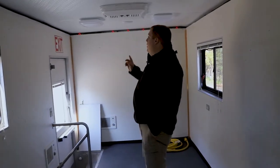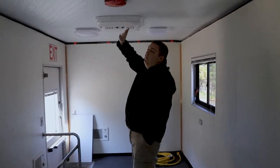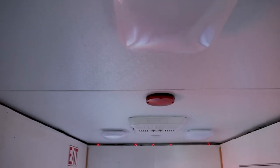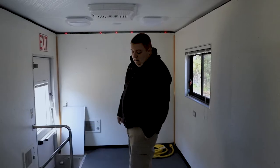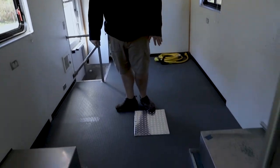Taking a look at the back, we tied in all the 110 lighting and 12 volt lighting that they installed. We replaced both air conditioning units with brand new Dometic air conditioning units and then we also modified the floor to give them access to the fuel tank.